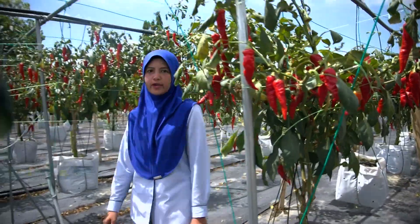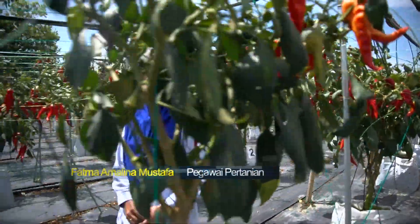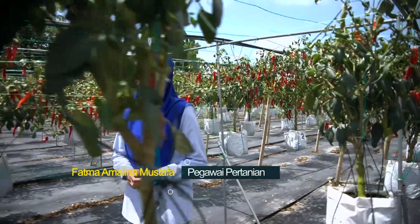Tanaman yang sesuai adalah seperti cili, terung, peria, petola dan timun.